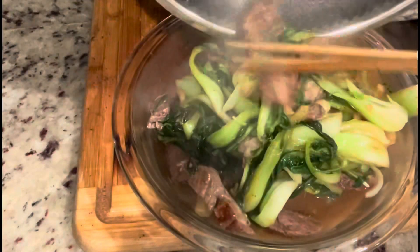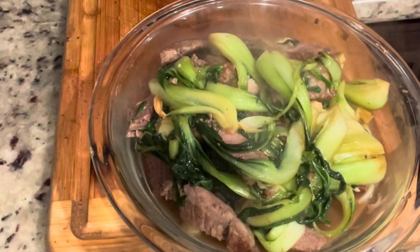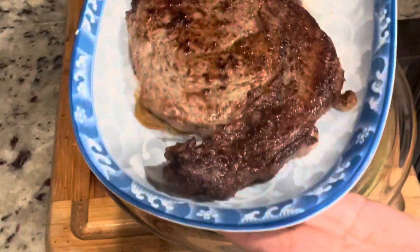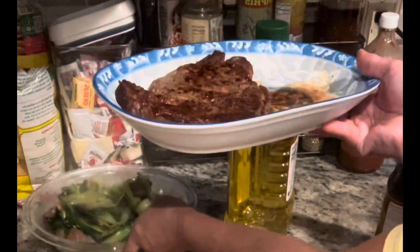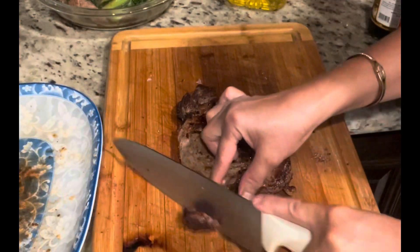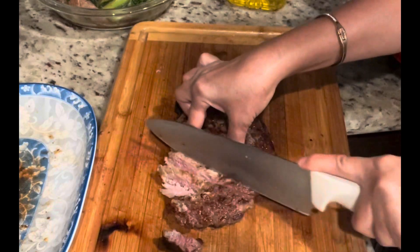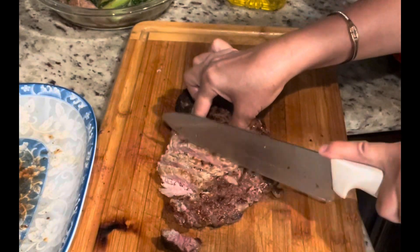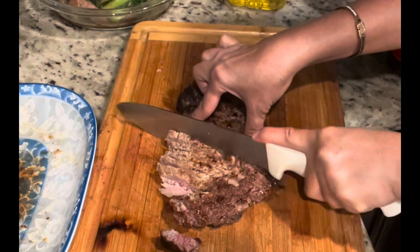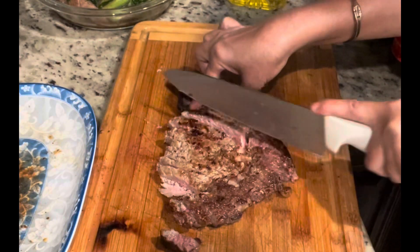Definitely you cannot find any easier recipes than this. Prepping and cooking will not take you more than 30 minutes to get this delicious recipe done. So if you are a busy parent with young children, or if you're a college student, this definitely doesn't take a lot of time to cook.